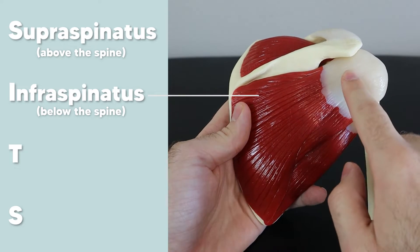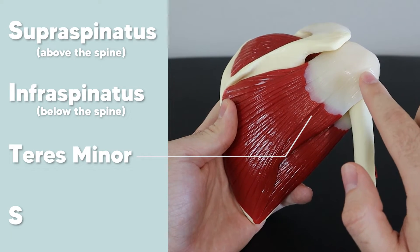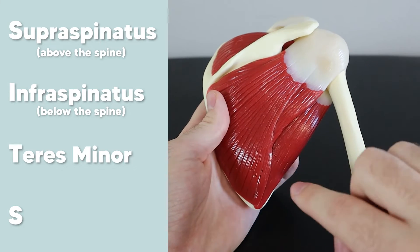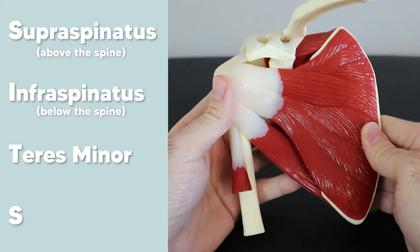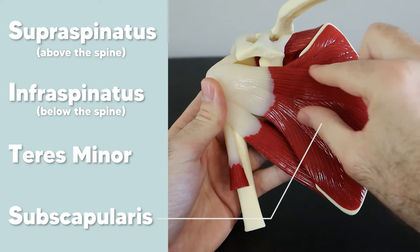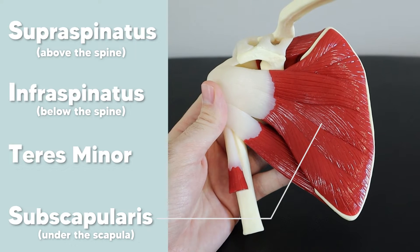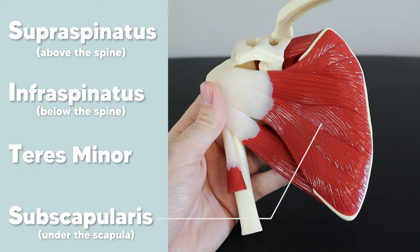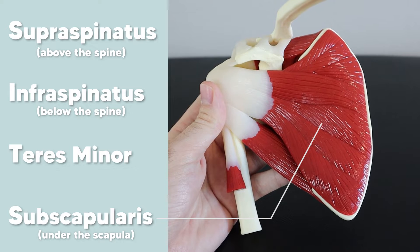The teres minor is this small muscle here, also part of the rotator cuff and basically intertwined with the infraspinatus. On the front side, we have the subscapularis — a big muscle named because 'sub' means under or beneath. Just like a submarine is below the water, the subscapularis is below or underneath the scapula.